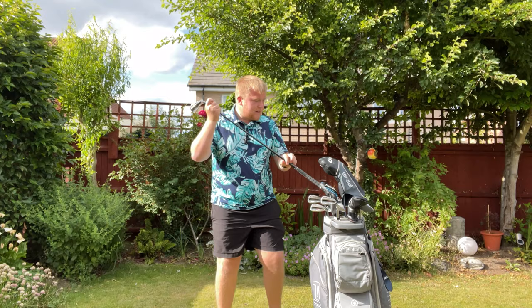They range from, I believe, four all the way down to pitching wedge.